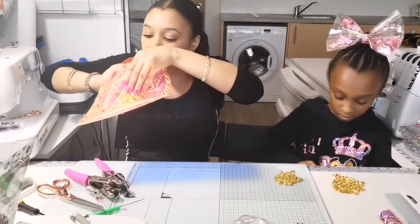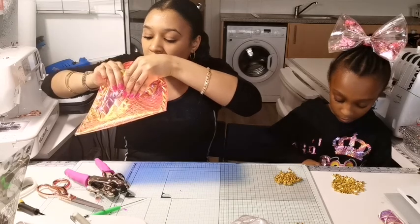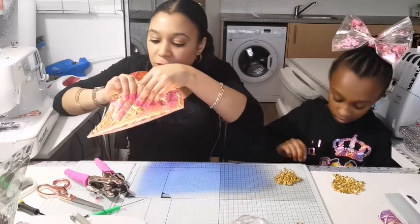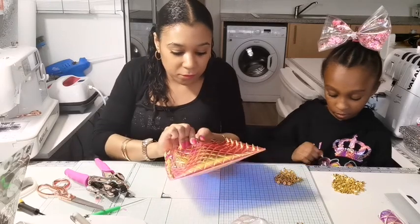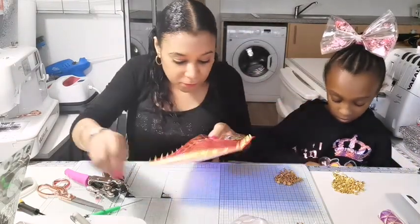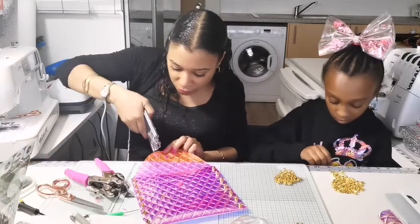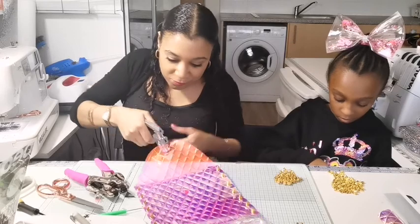You can't really see that it's transparent when you look at it, but it actually is. There's the other snapper. This is actually so gorgeous and so easy to make. Get your snapper tool and pop it on. Squeeze. Get your bottom bit.